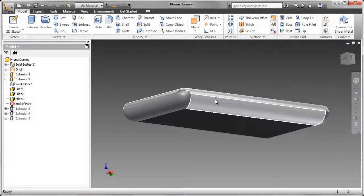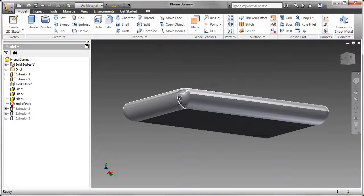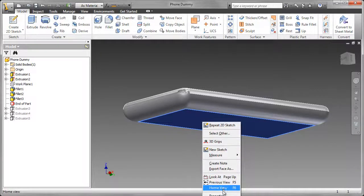For the other faces, I left those as 'as feature.' Selecting the face properties, we can see that that's the default 'as feature.'